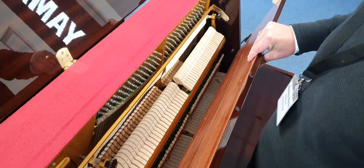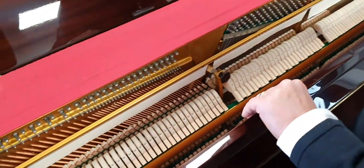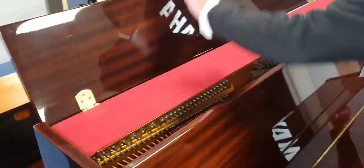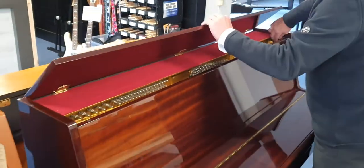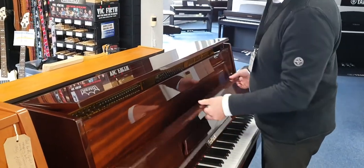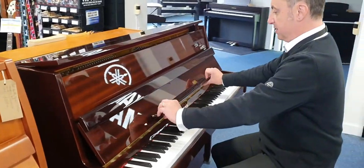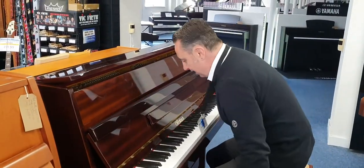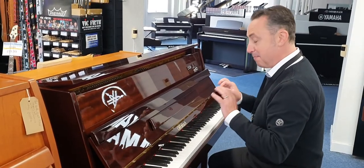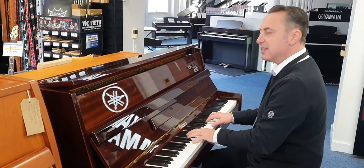I think it looks beautiful inside, to be perfectly honest — it looks absolutely great. You can have the lid fully down, or you can set it with this prop here so it just holds the lid up to let more of the sound out. There's a lovely music rest, and actually for the size of the piano it's got a surprisingly deep tone to it — I'm really impressed. Have a listen to this lovely ring.